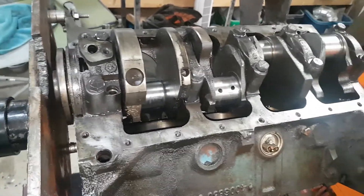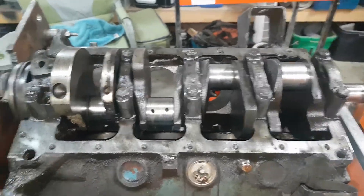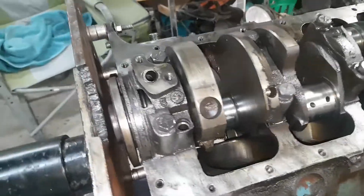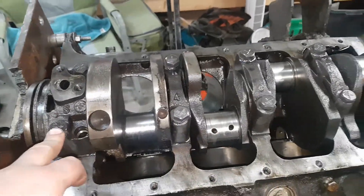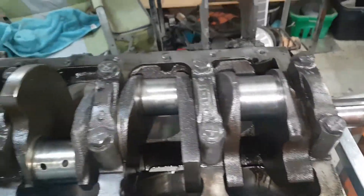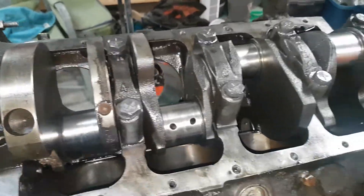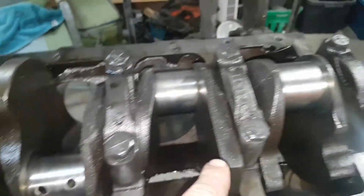Just a quick update — skidoo's done. Got outside, had a video but the video crapped the bed, so oh well. This one had the crank out. Did all the measurements — the crank is perfect. It is one and a quarter thou out at most; I'm allowed one and a half, so I'm not gonna touch it. I'll clean out all the passages and what have you.